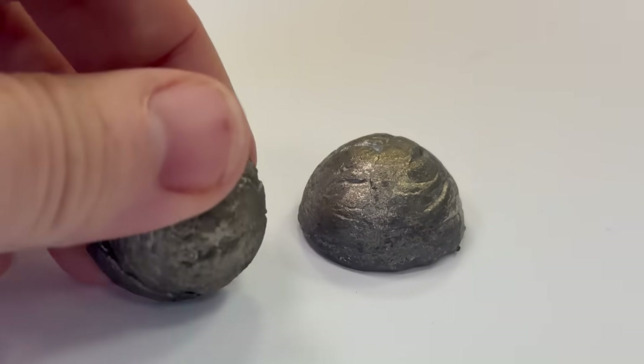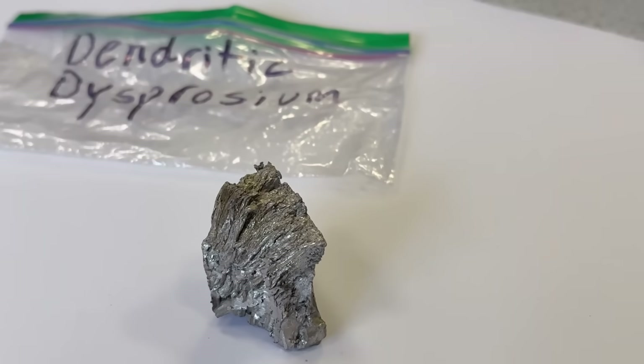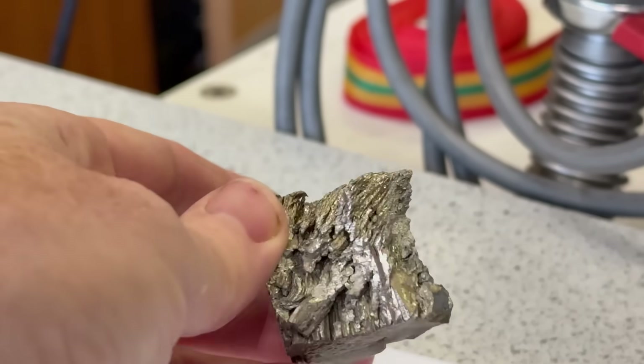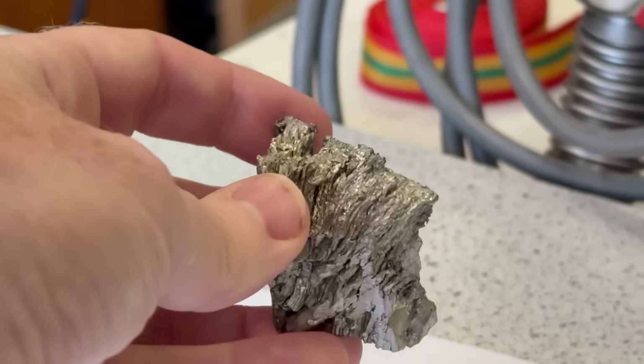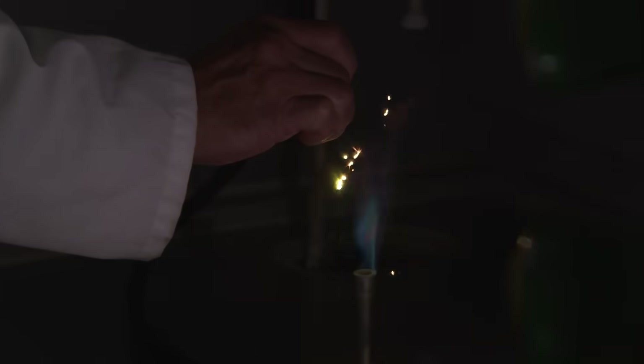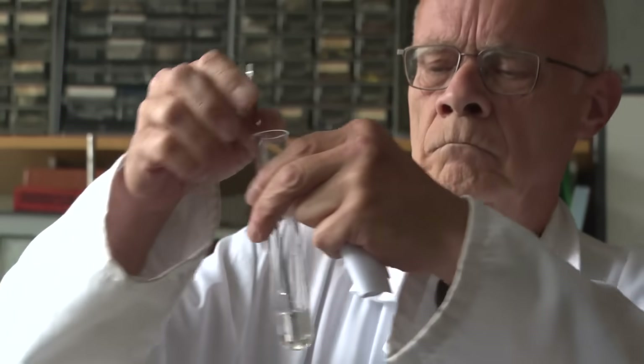Two pieces of metal and also a lump of so-called dendritic Dysprosium metal, where it has crystallized in a sort of fibrous form, which looks really good. And it was too nice to try and destroy chemically, so I'm going to keep it to display. We're going to show you some really quite nice reactions of the metal, but before that, we're going to talk about its magnetic properties.